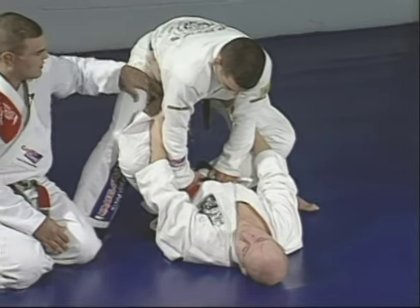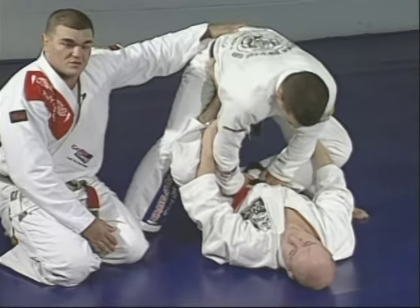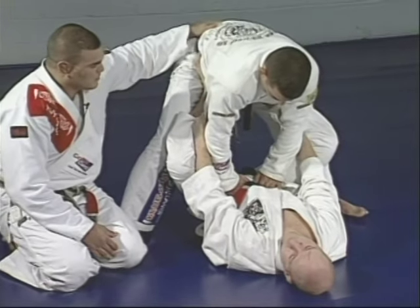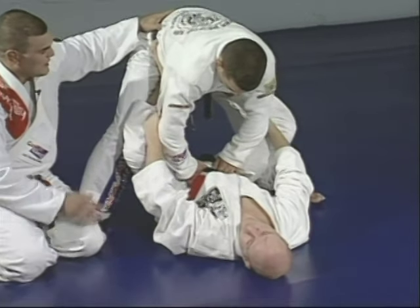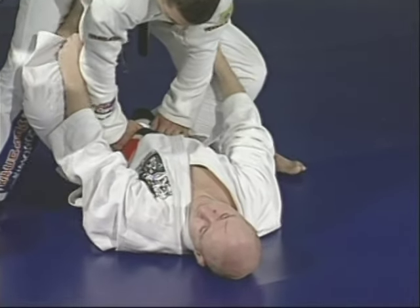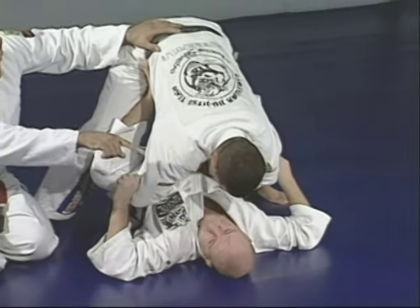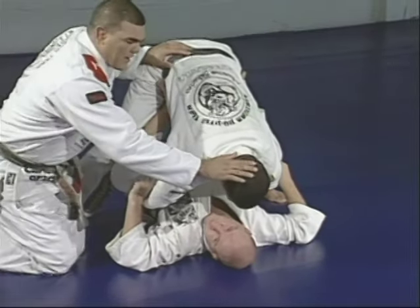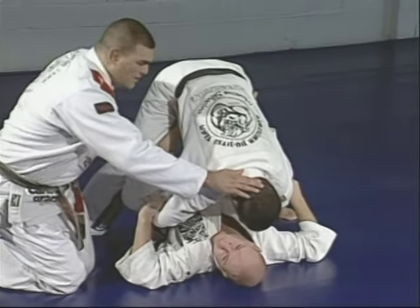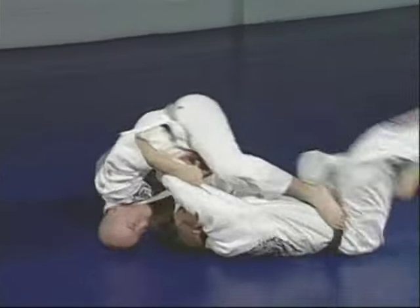The way Junior is holding, Marcelo is going forward with no balance. Junior starts lifting Marcelo a little bit — but don't stand with him in your legs. Just use it to point his head down, make his head heavy, so Marcelo follows him to the mount position.